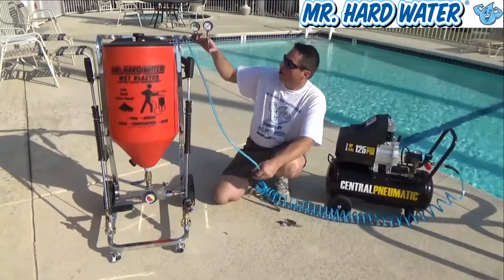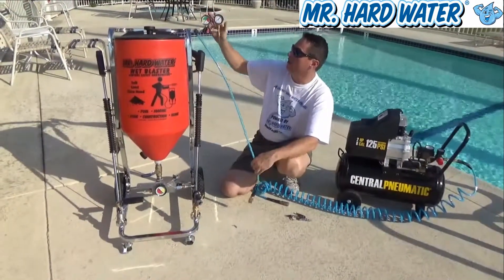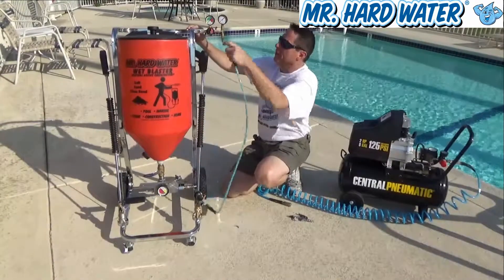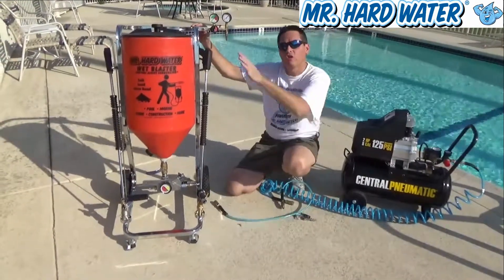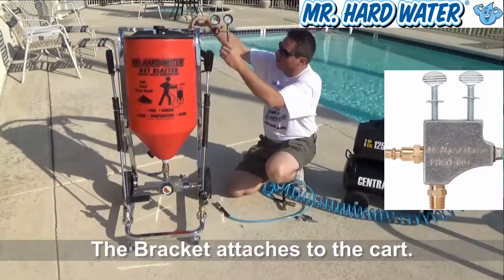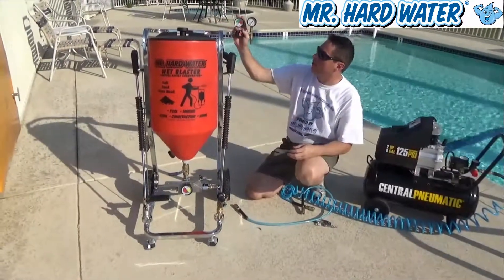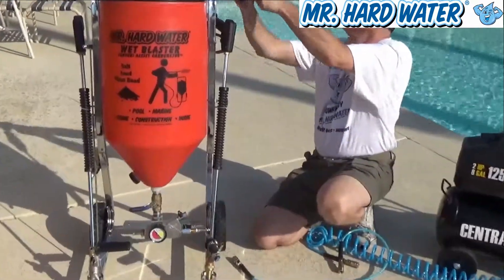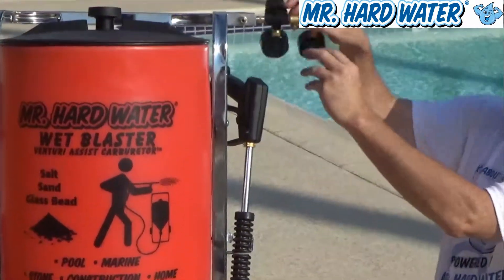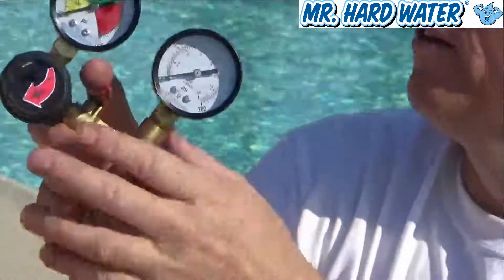In summary, our pressure regulator assembly works like that. Why don't we take it off the cart now, and I can show you the assembly bracket. You can see I just used a quick connect to pull that off. You'll notice there are two thumbscrews on here that hold the bracket into place. Now I'm just going to untwist our regulator assembly, and it screws apart like this.